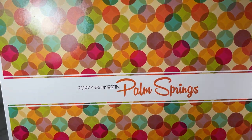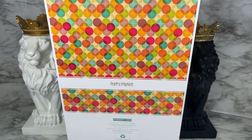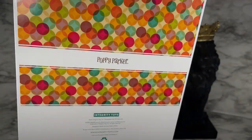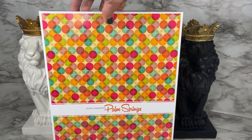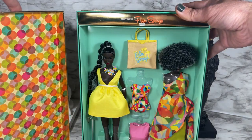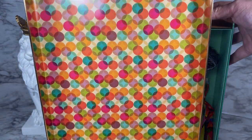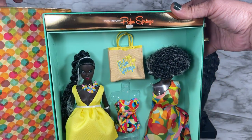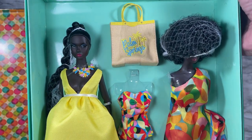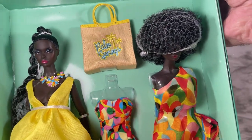We have the Poppy Parker and Palm Springs branding here, and on the back we have the choking hazard notice and the Integrity Toys website address. I'm gonna get this beautiful box open — and I cannot wait to see — oh, look at the inner lining of this box, gorgeous! And oh, look at this doll! This is the first time that Poppy Parker has been done in the Nubian skin tone.